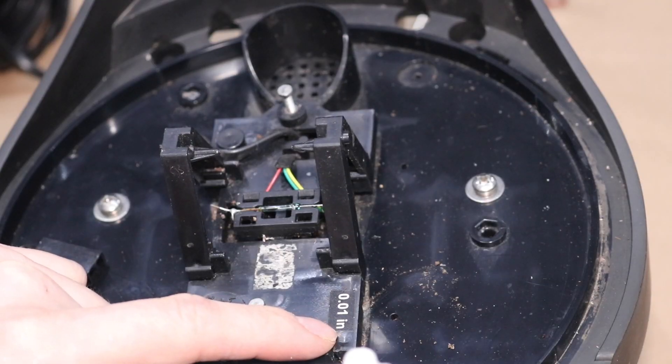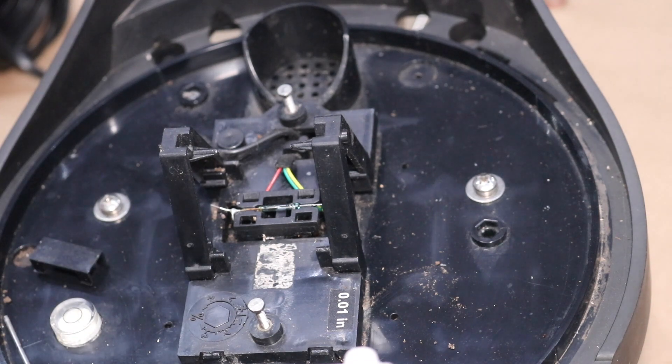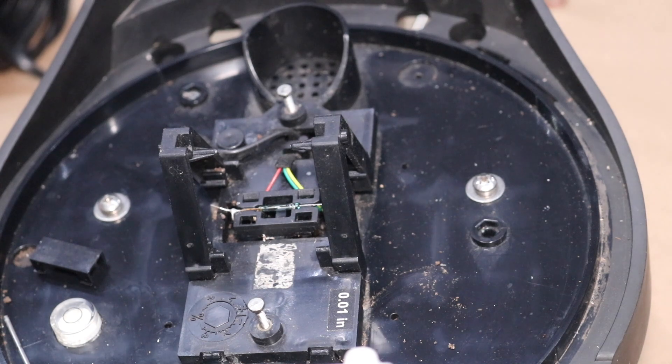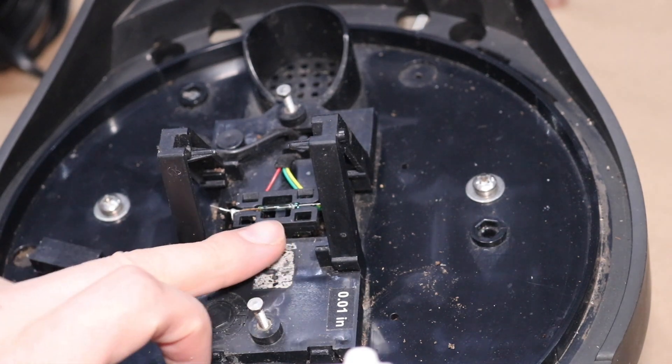One tip equals one one-hundredth of an inch — one ten-hundredths. I think that makes sense. So I've determined that this reed switch is faulty.